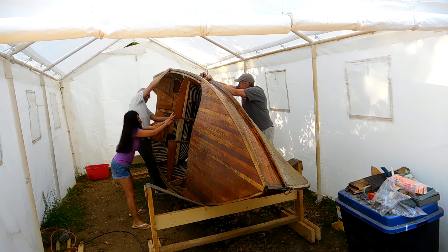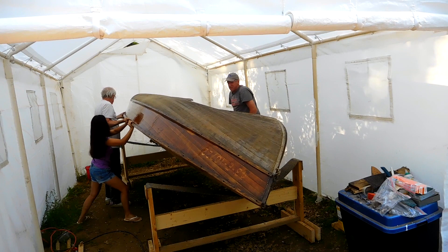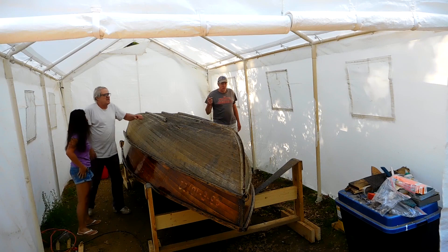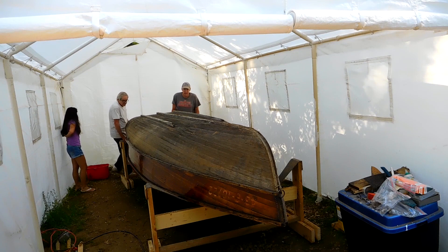It's not that heavy. I think it's about 350 pounds is what they say, and it doesn't even really feel that heavy. We got it turned over and got it into place. Just jiggled it around and got it centered onto the sawhorses, and got an initial look at what the bottom looks like. I didn't really look at it very well since I brought it home, so this gives me a chance to see what's going on and decide what I'm going to do on the bottom.